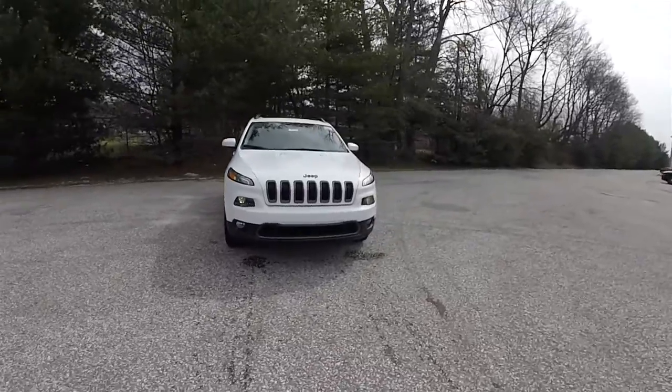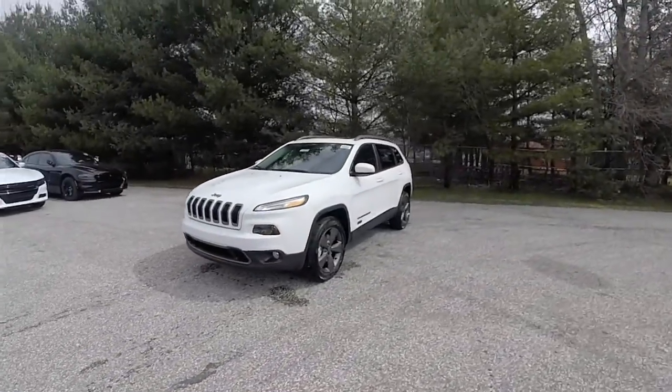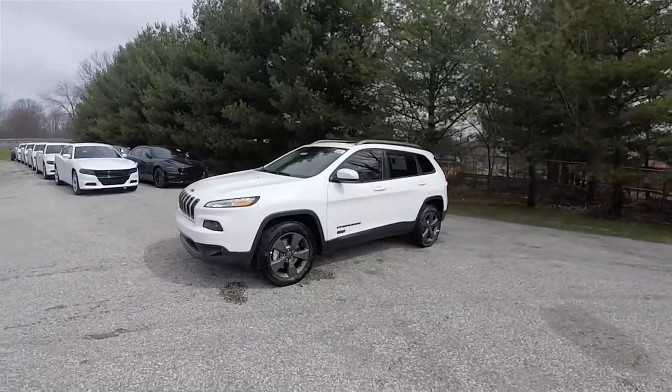Hello everyone, today we're going to take a quick walk around look at this brand new 2016 Jeep Cherokee Latitude 75th Anniversary Edition.